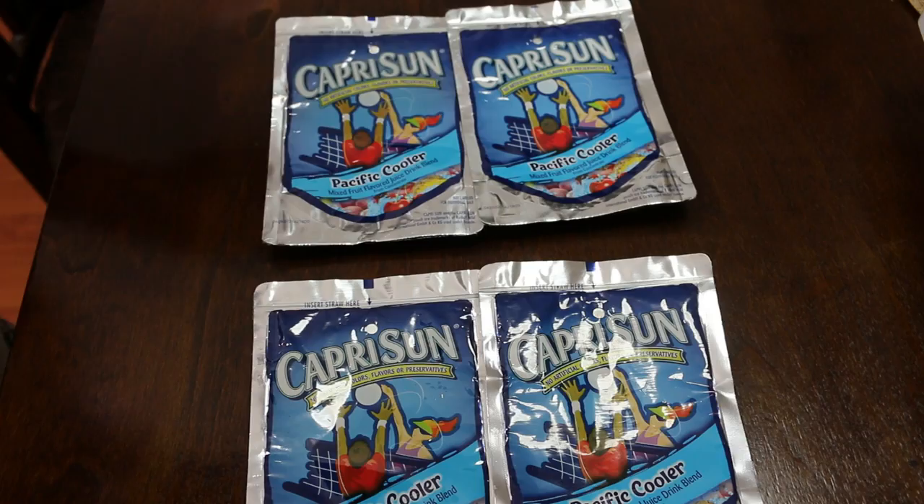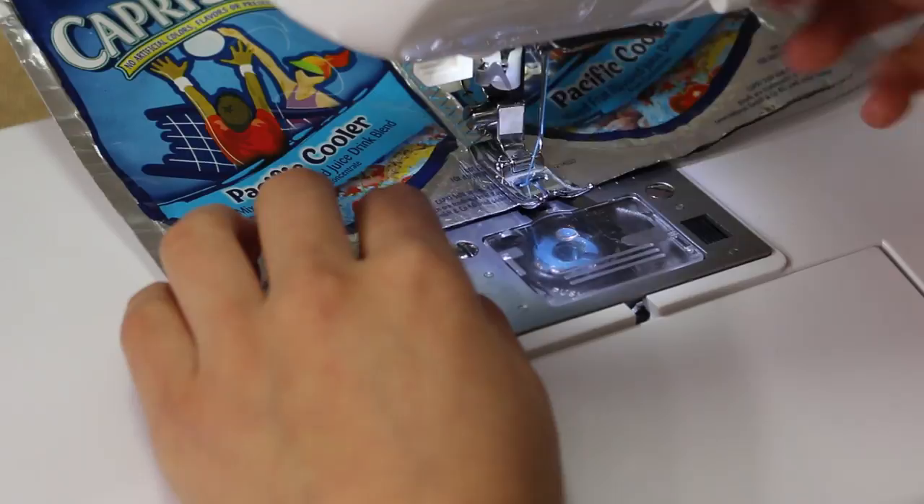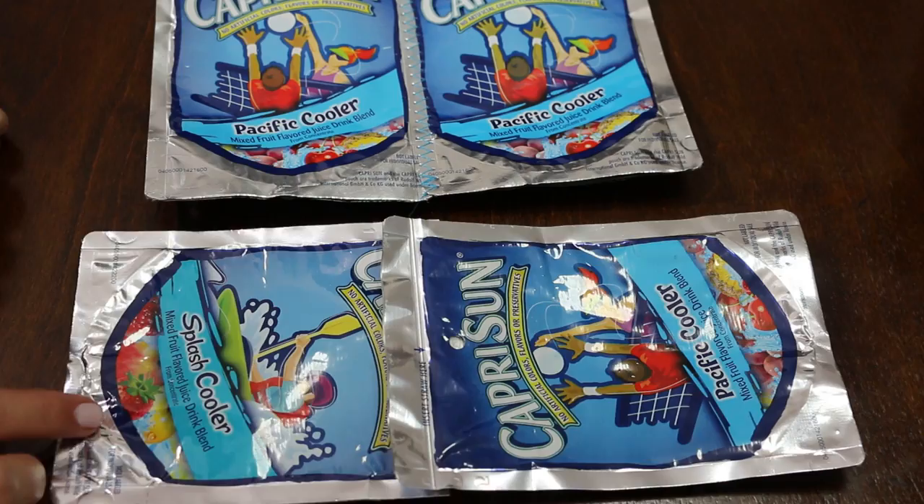Start by sewing two Capri Sun pouches together, or however many you like depending on the size you would like it to be. Sew them together using a zig-zag stitch. Now you should have two pieces — one for the front and one for the back.